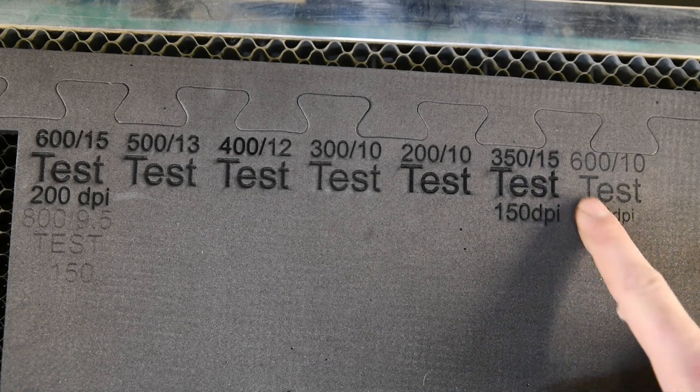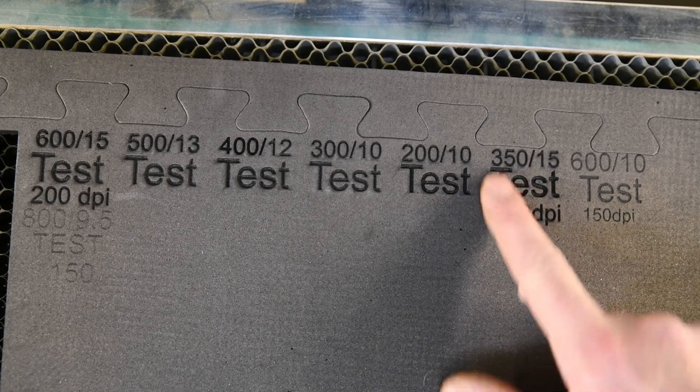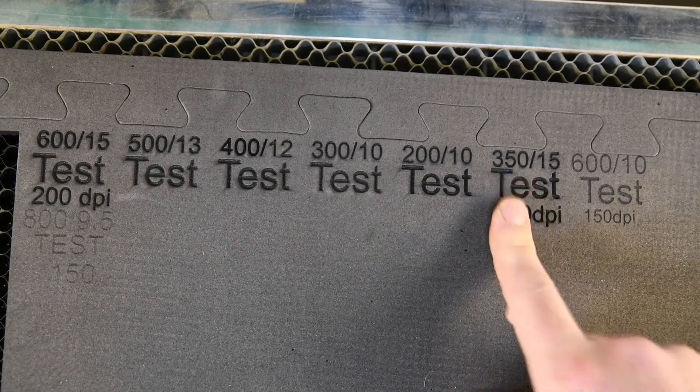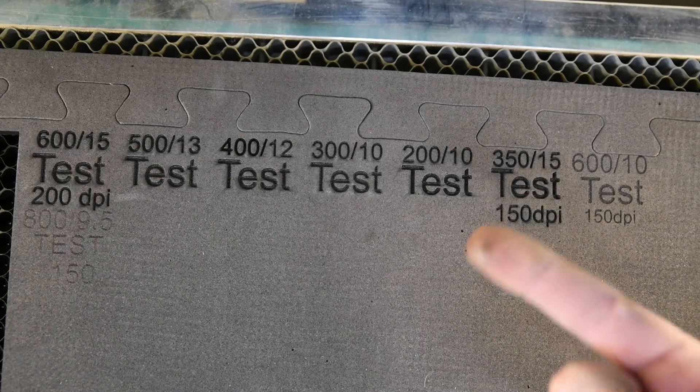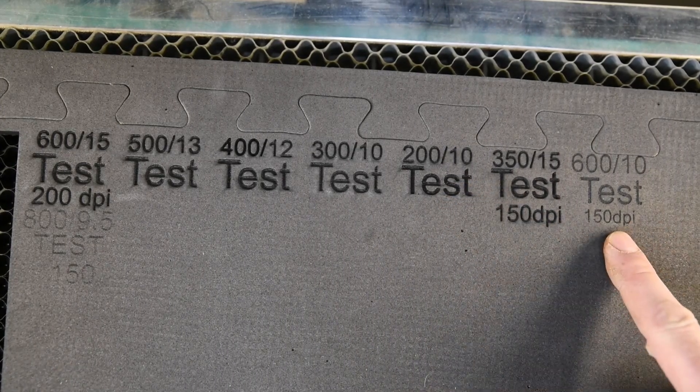It's plenty deep enough really, just for etching. These started to get the brown around the edges, which rubs off as well. So 600 speed at 10 power.